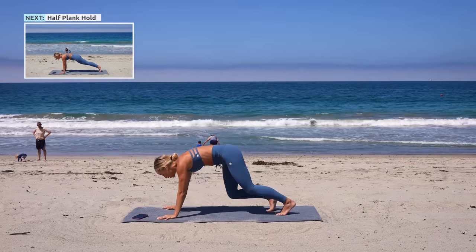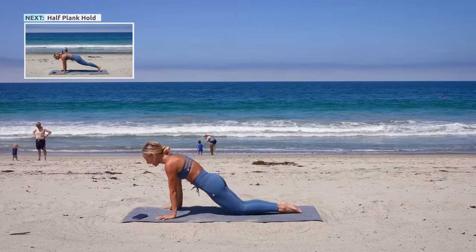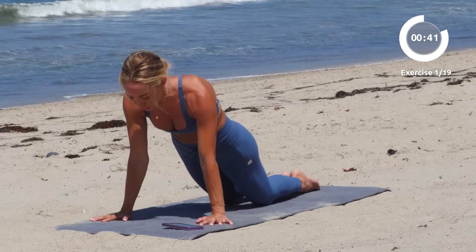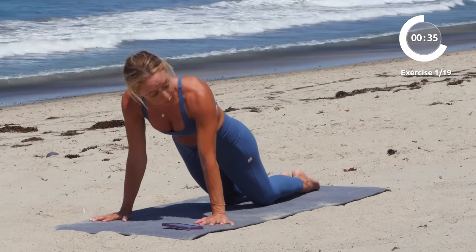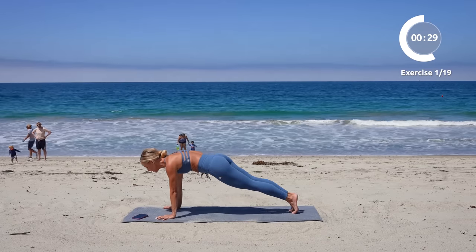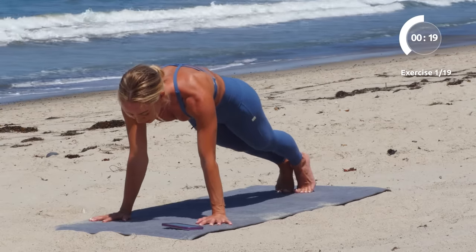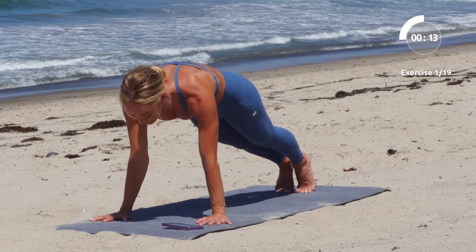We're gonna come to the floor and start in a half plank. Shoulders are over wrists, hips are down. If this is too easy, go straight up into your high plank. Get connected to that core — lower the ribs down, lengthen through the spine, spread out through the fingertips, pull the belly up in towards the spine. Rise up if you're ready. Holding here — squeeze into the inner thighs, lengthen through the spine, squeeze the booty, belly button up into spine.